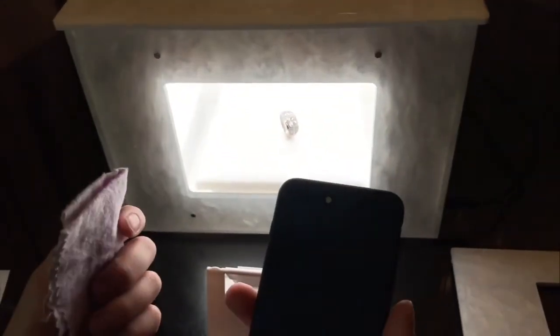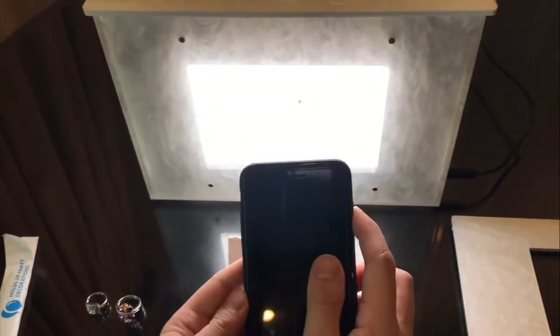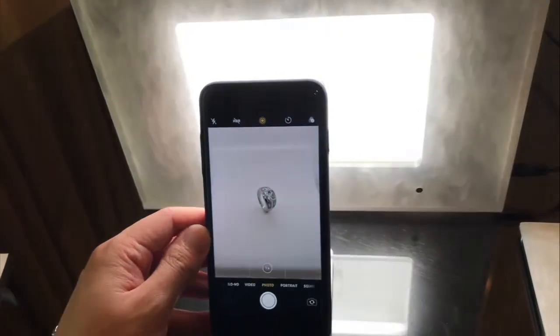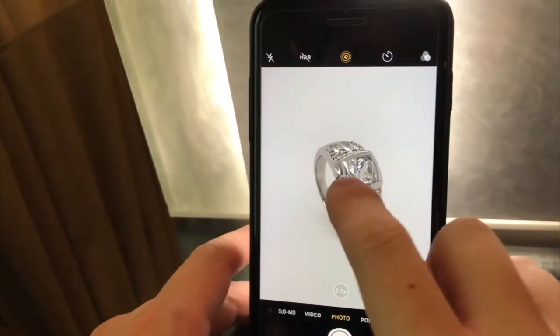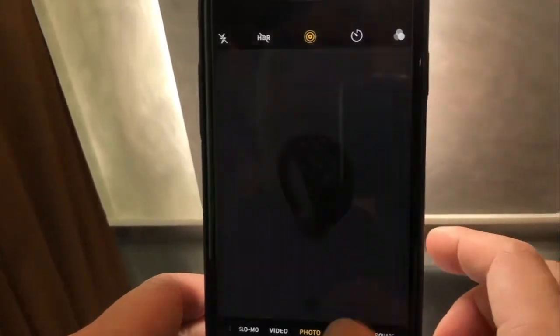Every single time before we shoot, give the camera a very quick wipe. Turn to camera mode, the reflector goes on, zoom in, tap to focus, brighten up as needed, and capture.